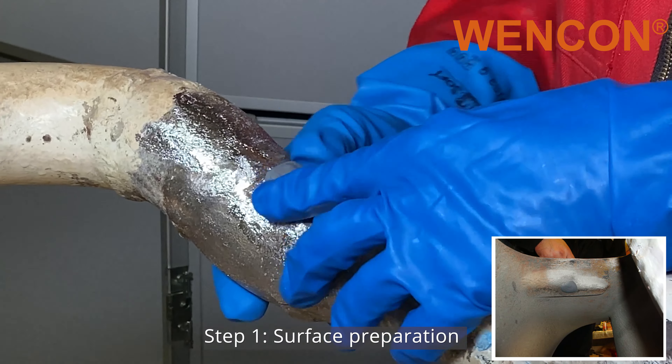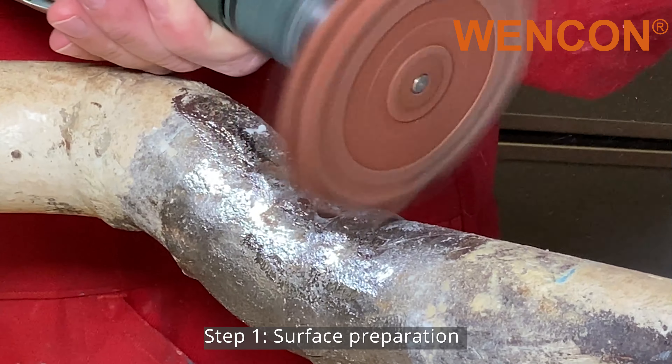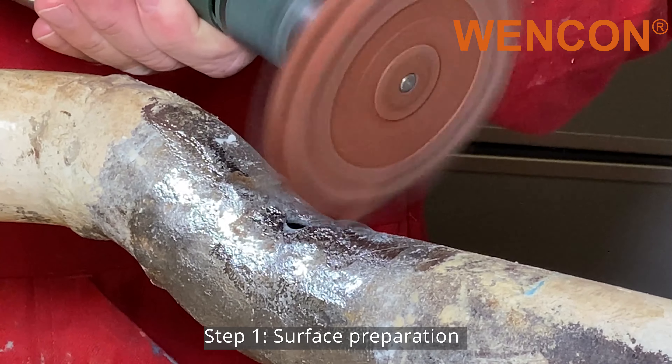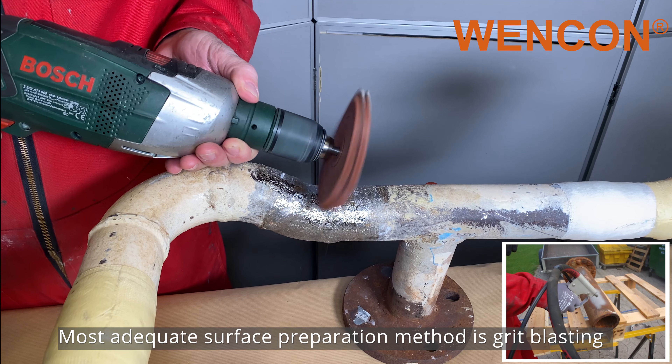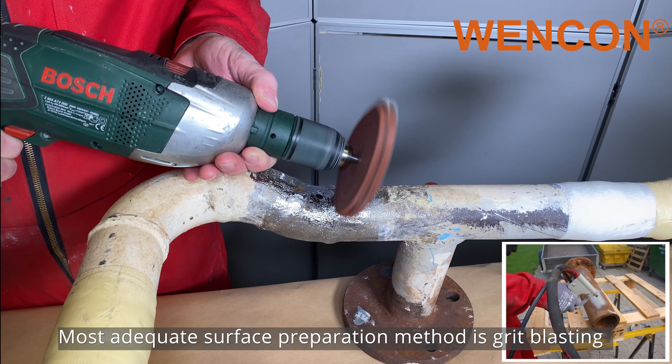But first, surface preparation. Before applying, the surface must be cleaned from loose paint and scales. A mechanical cleaning will do, but the most adequate surface preparation is grit blasting.